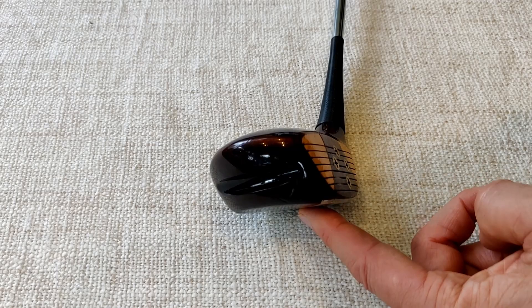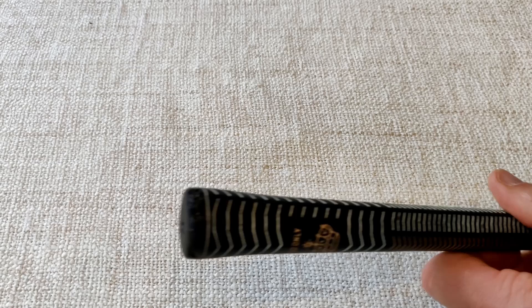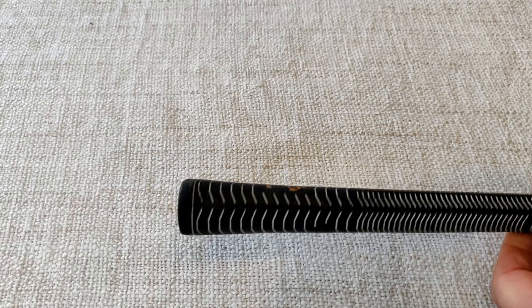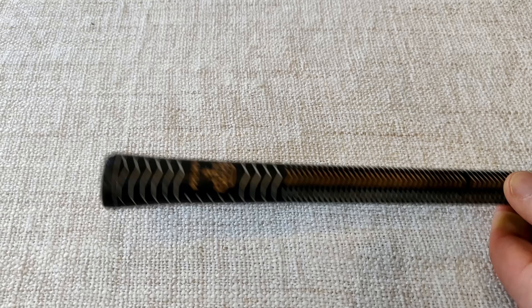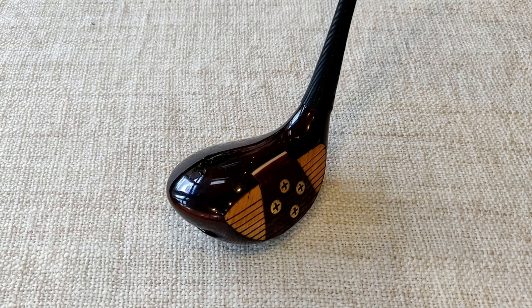On the shaft there's no shaft label as such, and the grip is a Pro Only — who made that one hasn't got any other markings on it. I assume this has been re-gripped at some stage from the original grip. It's a little bit hard but it's playable. So that's the Schlesinger Power Thrust two wood.